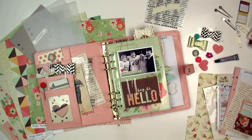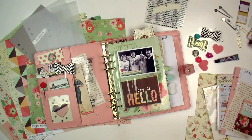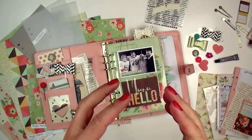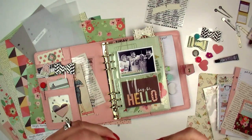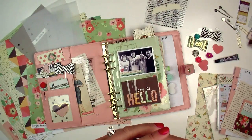I recently taught a class called Creative Planning — I taught this in person at a store — and I had enough of you reach out after seeing some of my photos and images of the class on social media. You said, hey, we would love it if you could turn this into a Lael by Mail kit. So that is what I've done, and basically this is a totally different type of kit than I've ever done, because it's not necessarily about making a project — it's more about showing you some really fun ideas and things you can do to be very creative in your planning.